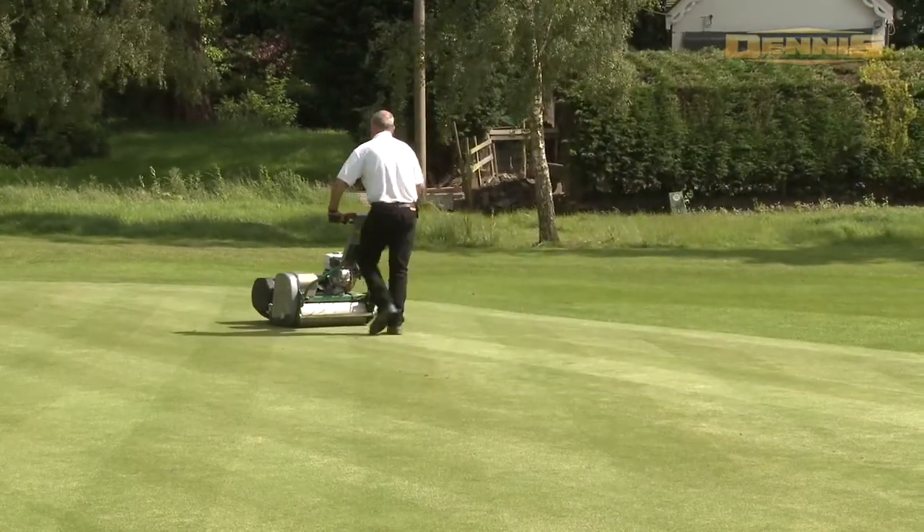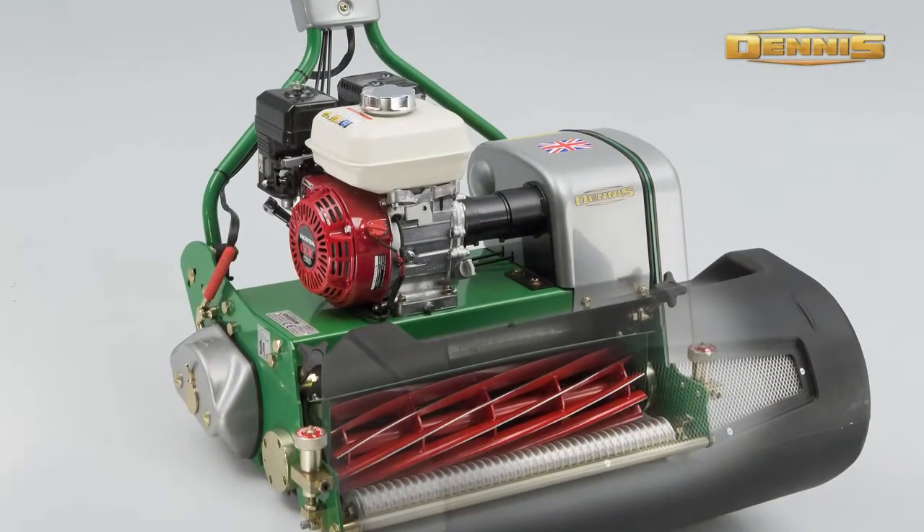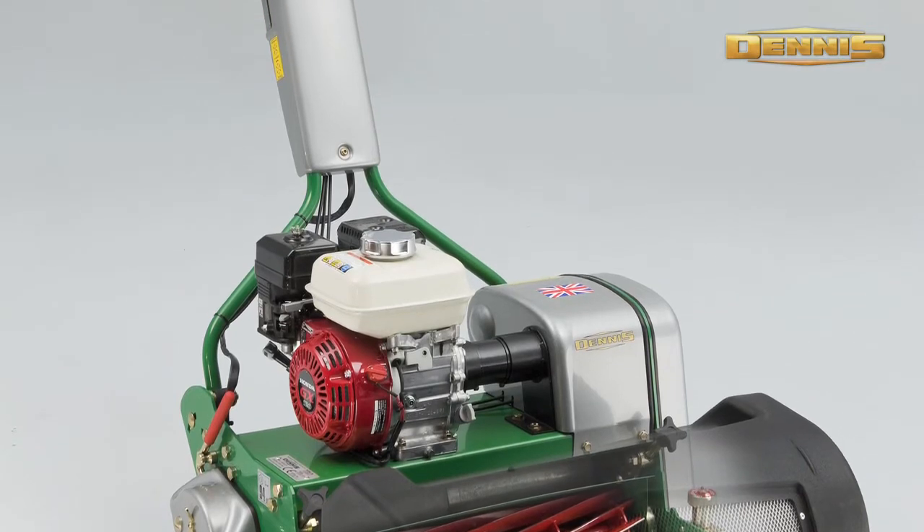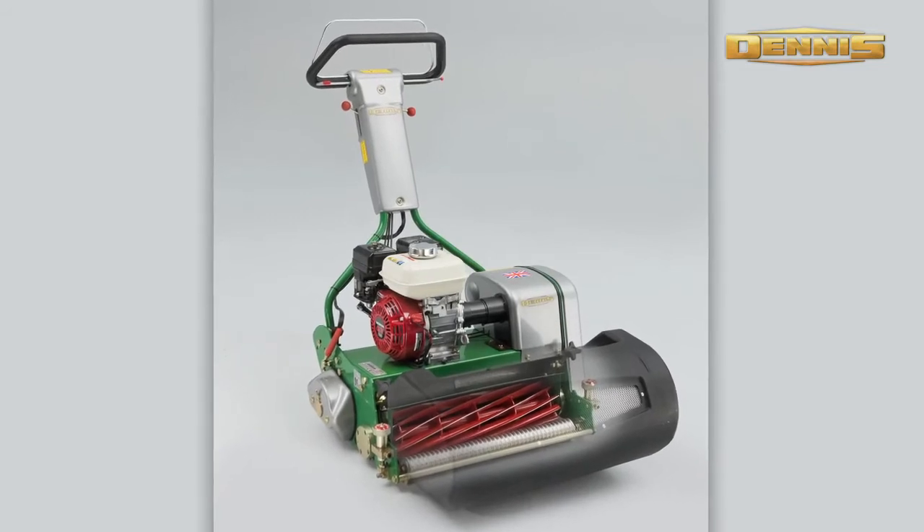An alternative to the Razor Ultra is the standard Razor, which has many of the same unique features as the Razor Ultra with the exception of the tungsten tick groomer. This can be used on golf greens and tees.